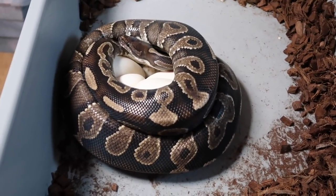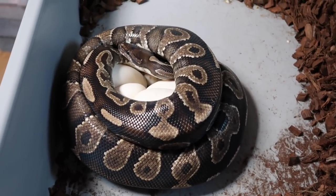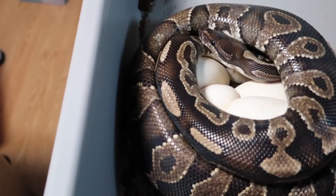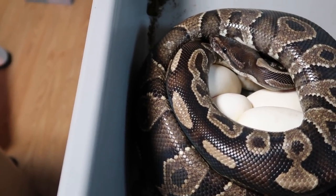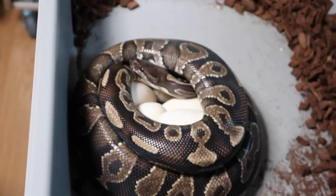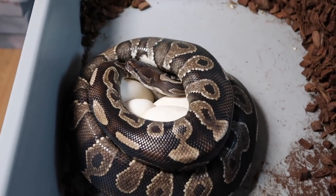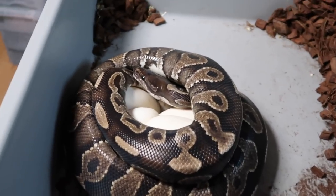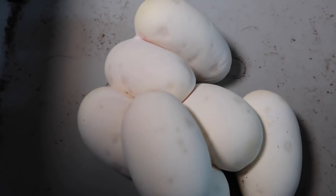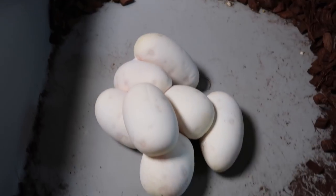This is clutch number five. This is my cinnamon specter female bred to my possible odium male who is pinstripe pastel enchi mojave yellow belly possible odium. This could be really cool — I'm hoping to prove out both the odium and the yellow belly and make some really cool super stripe combos. Looks like we got seven good eggs, so seven chances at some cool super stripe stuff.